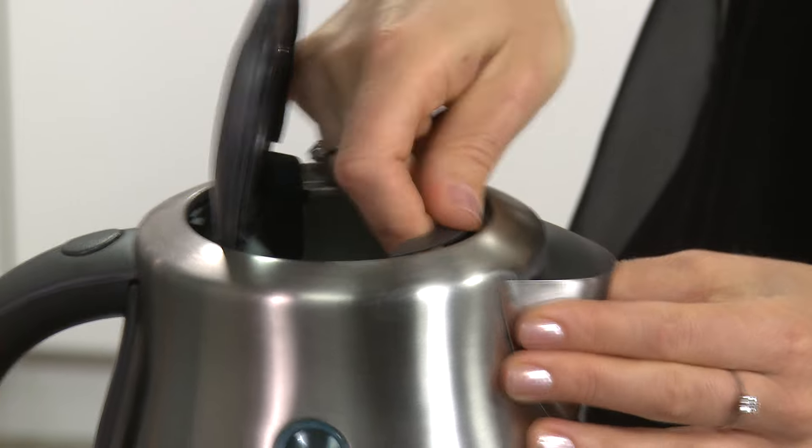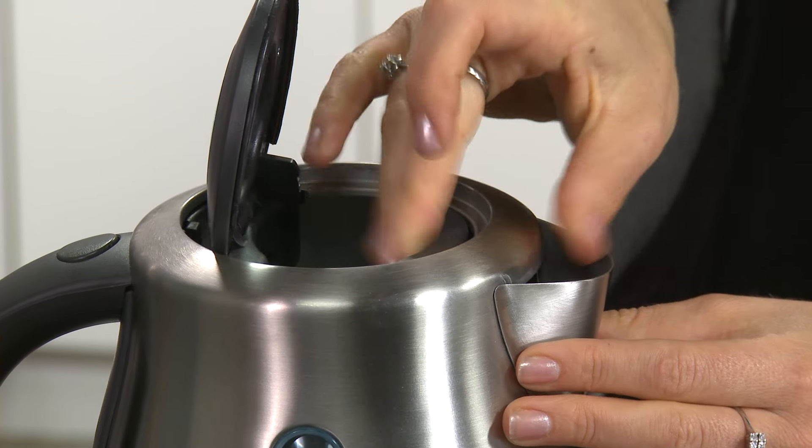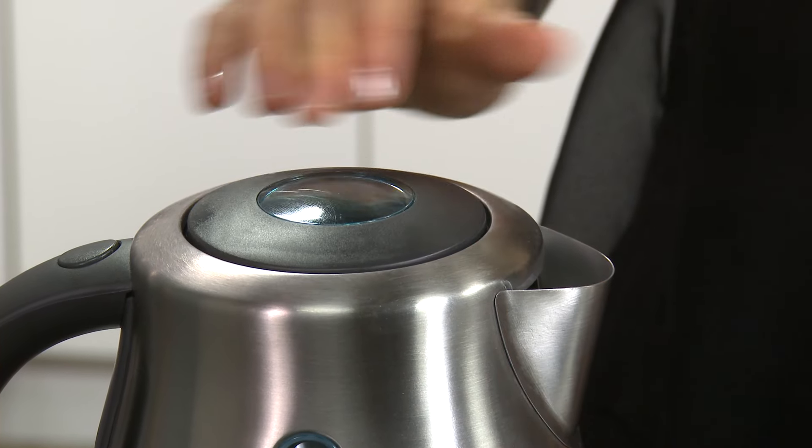Then slide it back down in the slot just behind the spout and click it into position. Remember that the kettle should always be used with this filter in place.